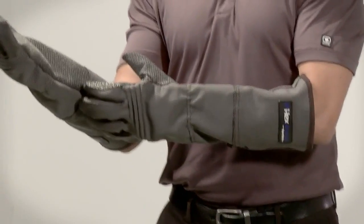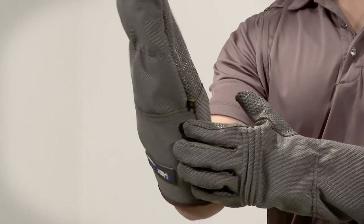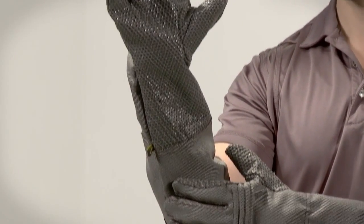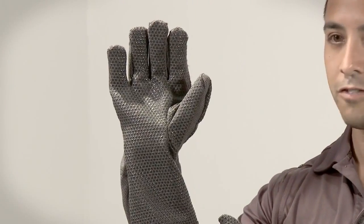The features of this glove include a gauntlet design and a pre-curved shape for comfort, and a specialized silicone surface for grip.